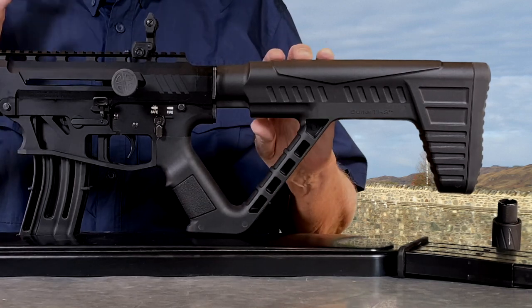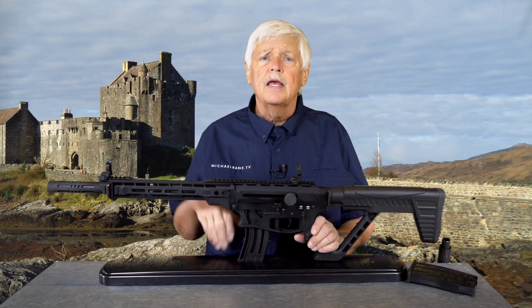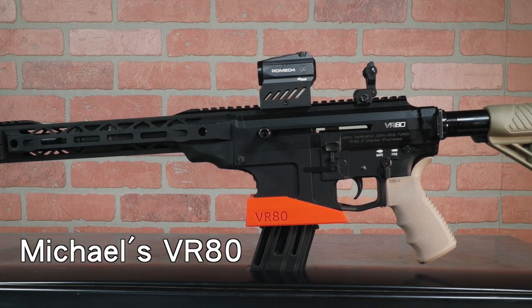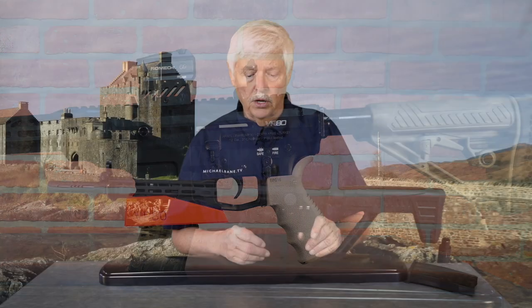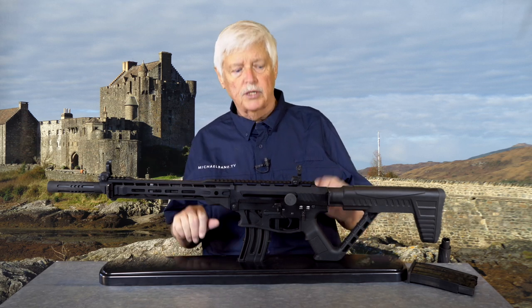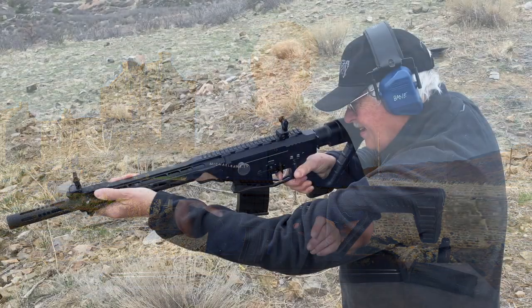Armscore went back to the table on the VR-80 too, and let me explain why. The VR-80 is a lot of things, but it's not svelte — it's about eight and a quarter pounds, which adds up to about 950 when loaded. So they focused on lightening up the 20 gauge, and they were actually able to take a half pound off of it — but I can tell you it feels like a lot more.